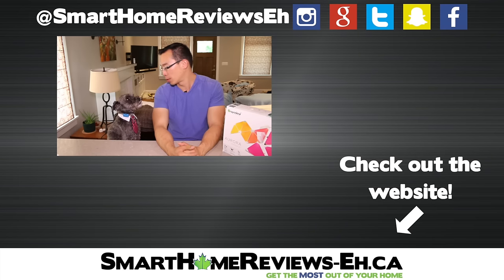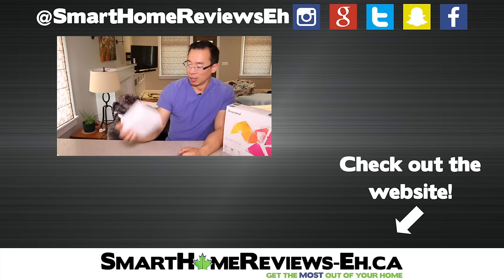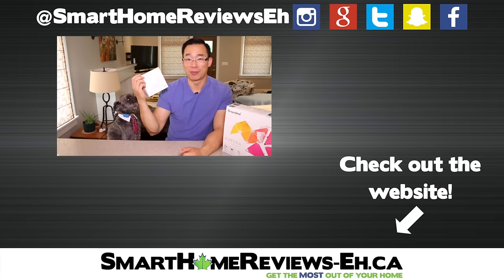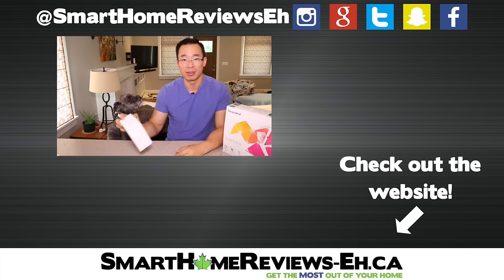That's all I have for making the Nanoleaf Aurora portable. If this video was useful to you give it a thumbs up. If this is the first time watching one of my videos, I encourage you to click subscribe because Monty and I are doing a ton of smart home gadget reviews on this channel — tons of dollars spent on things like this Eve room sensor. Thanks for watching!